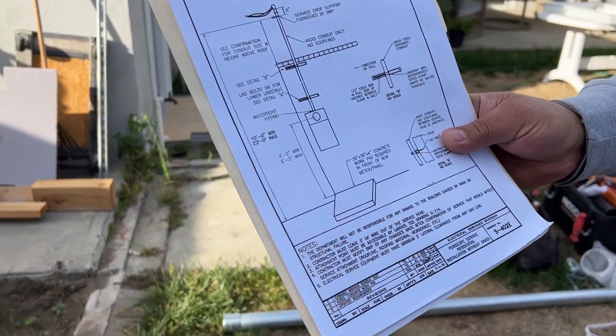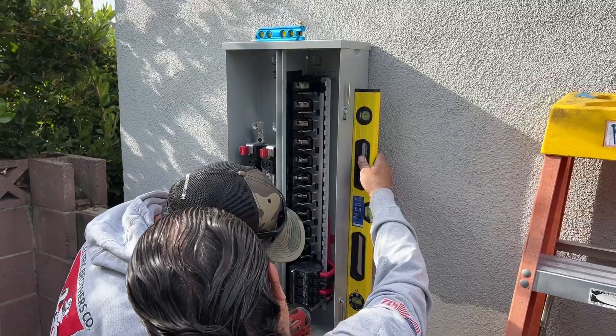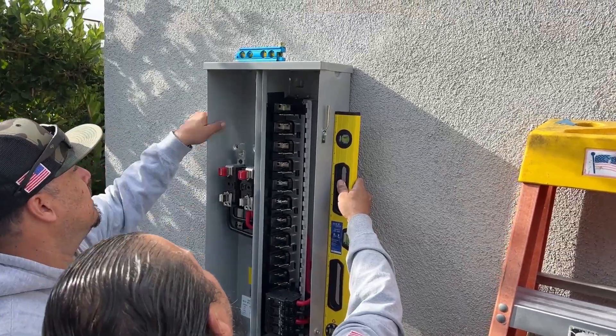I already have a pad there because I have a walkway. The brand new panel is now mounted to the back of the garage, so step one is complete.